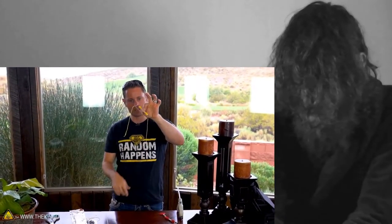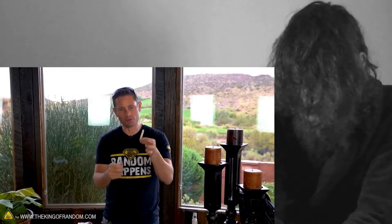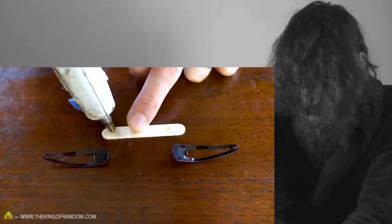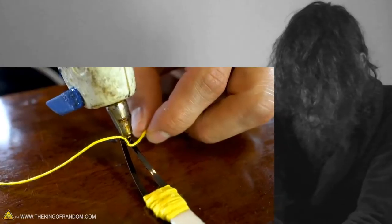Well there you have it guys, that is how to make it — just about complete. We've got these long strings flipping off the end here. We'll put dabs of hot glue on the ends of our popsicle sticks to secure them in place, then we're just going to make a simple overhand knot and use a little dab of hot glue.